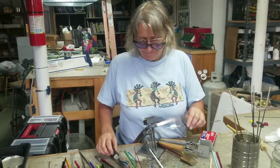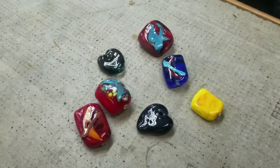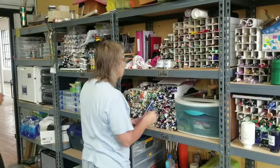This is Elisa, and she's in her studio. She's taking these sticks of glass and turns them into beads. Now she's picking her glass and she's going to make a fish.